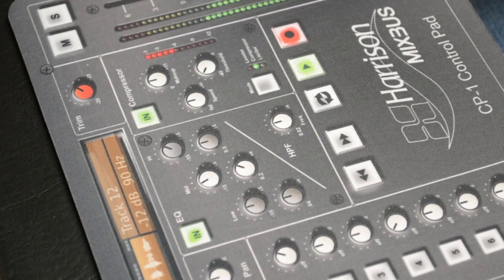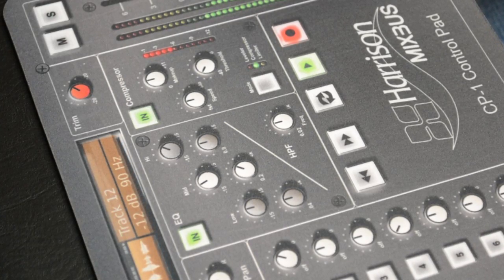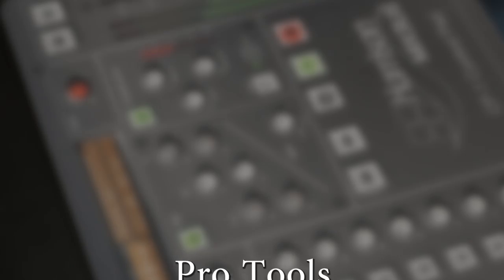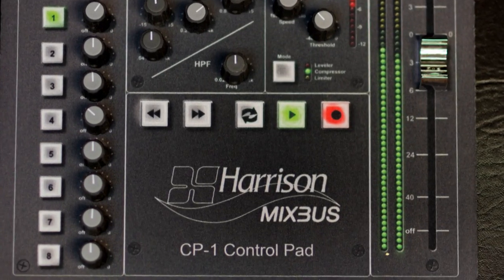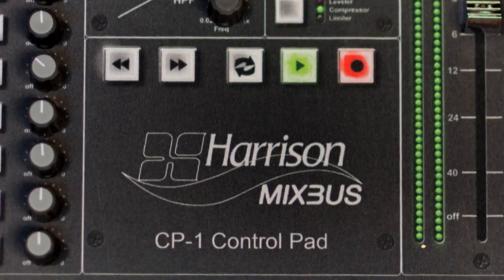But the CP1 isn't limited to only controlling Mixbus. It works just as well for other workstations, such as Pro Tools, Nuendo, Logic, and GarageBand. And if you have an unhealthy addiction to plugins, you're in luck, because the CP1 can control all of these!